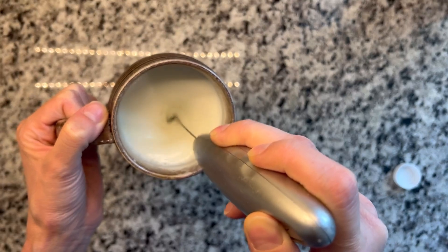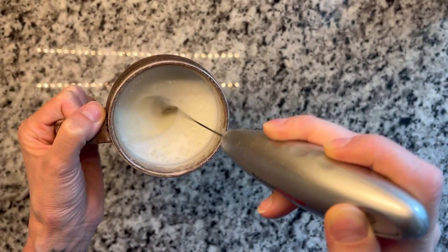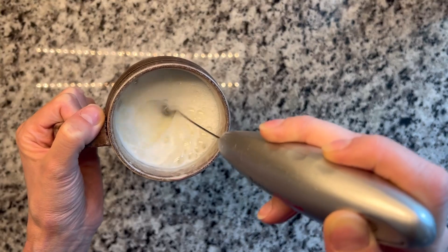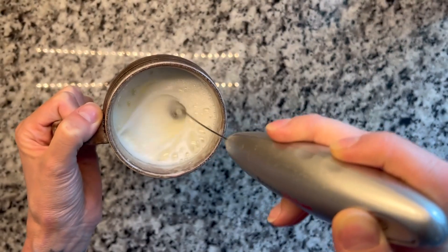Get it nice and frothy. And then as you see it starting to froth up, I go to the top and just kind of skim it to really get a nice frothy whip up top.